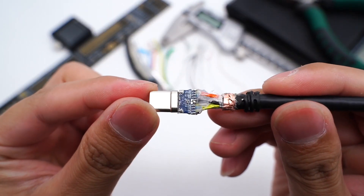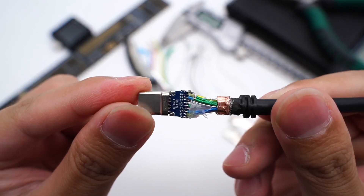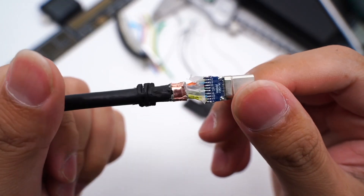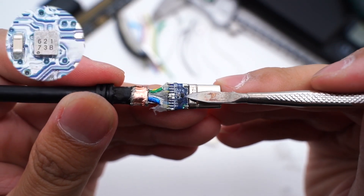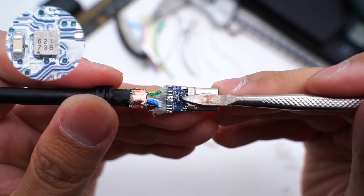The wires for power supply are on the front, and the wires for USB data transmission are on the back — with no eMarker chip on this side. On the other connector, which adopts the same design, we found a tiny chip that is the eMarker chip marked with 62173B. It adopts a CSP package, and a capacitor is next to it.